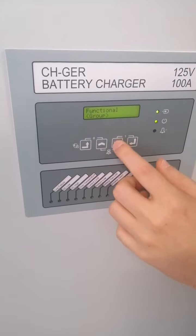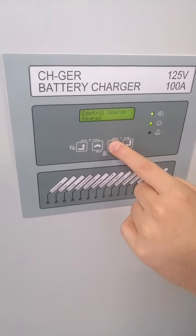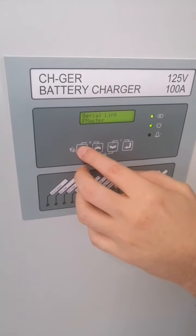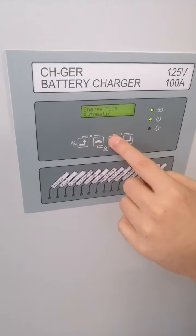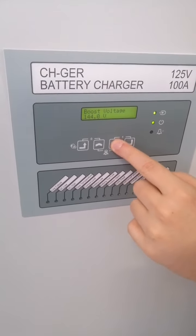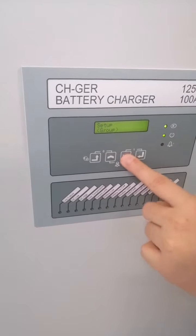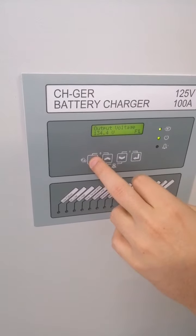There are four main groups. In the Functional menu, you can set the password, control source, language, and other fundamental properties. In the Setup menu, you can set the charge mode, voltage settings, equalize settings, boost settings, and everything related to operation. The other groups are Log, Records, and About.